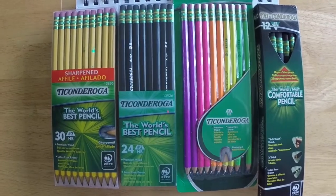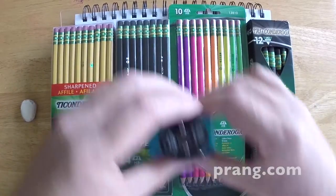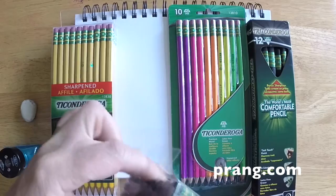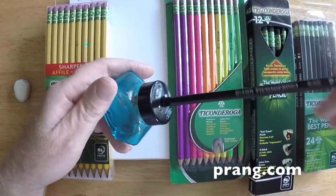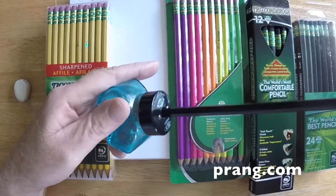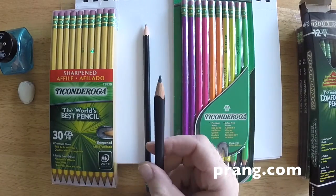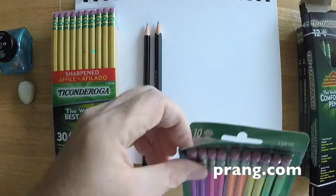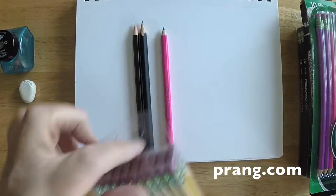I'll be sure to mention which ones are made where. I should mention that two of these pencils come unsharpened: the Tri Comfort Pencil and the black Ticonderoga. I'll have to sharpen those up, but I'll try to test the sharpener on each of these pencils just to see how well they sharpen up. They did pretty good — I didn't have any breakage or any problem at all using this Alvin, which is a German pencil sharpener.